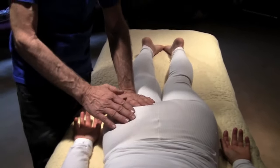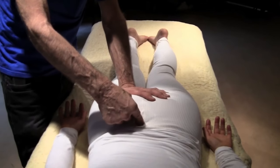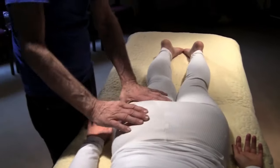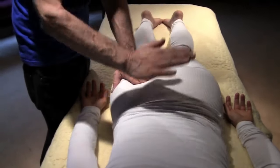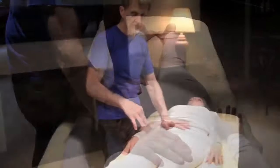Western medicine is scratching their head saying, 'What the heck can we do? We don't know.' They'll go in and do surgery on the spine, cut the nerve, cut the muscle, all kinds of ridiculous things — and it's not going to solve the problem. The problem is a spasming muscle because of contamination of the lymphatic system, because your digestive system isn't working, because you're not eating properly.